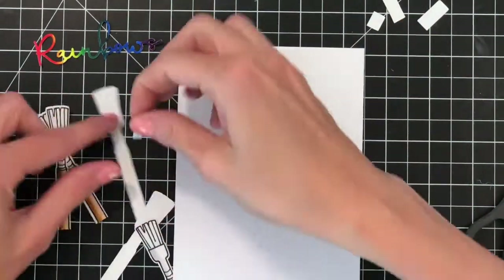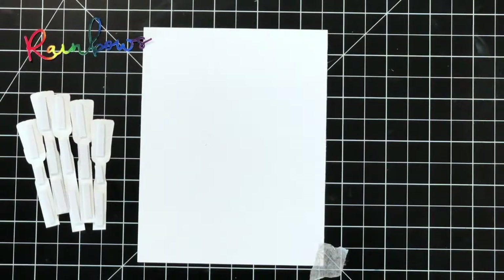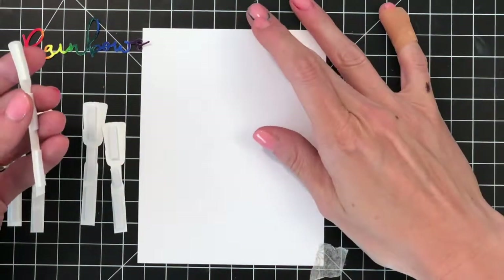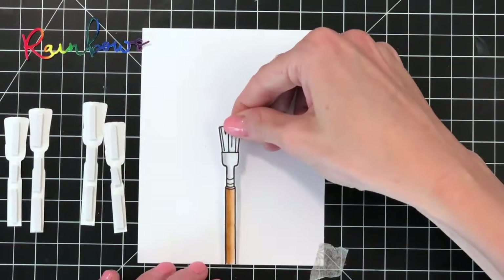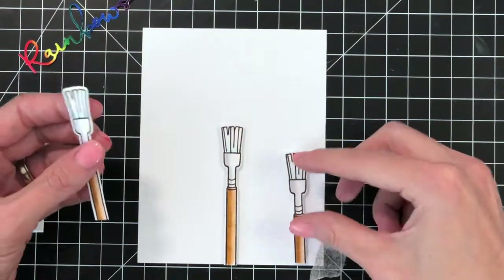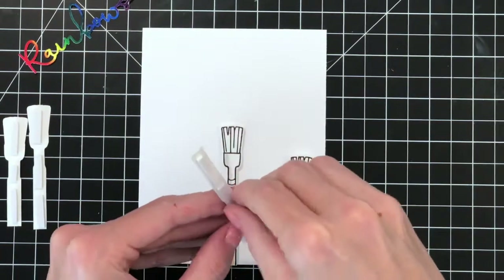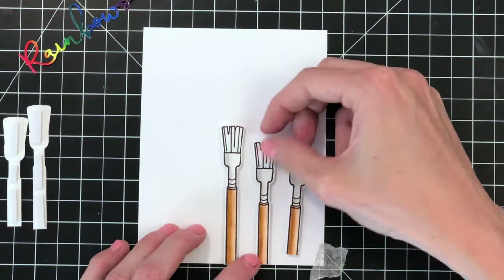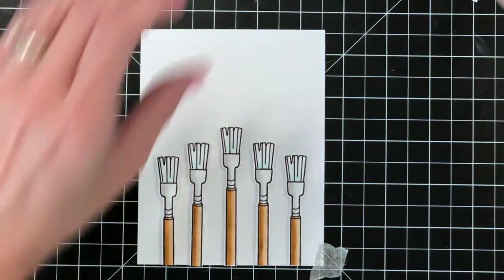With my paintbrushes all trimmed, I can now add foam tape to the back of each of them. I have foam tape behind all my paintbrushes and I'm now going to remove the backing and adhere them to my panel. I'll start with my tallest paintbrush, using the grid lines on my work surface to make sure it's centered, then use the remaining space to help arrange the paintbrushes on the left and right sides of the center brush. I'll stick down the last paintbrush and then I'll be ready to move on to creating my puffy rainbow.